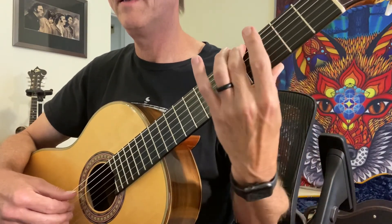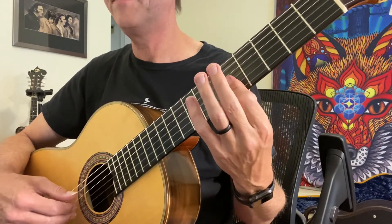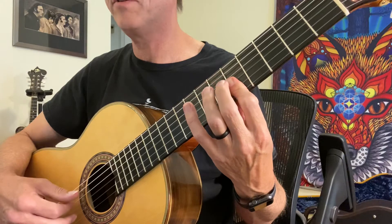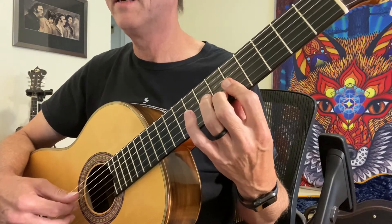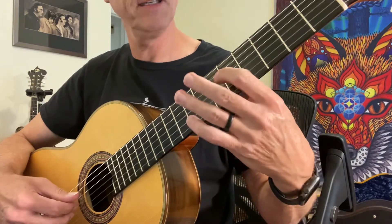Now I've got to shift up to fifth. I'm just gonna bar the E, C natural, F natural, D, B, open E, C natural again.